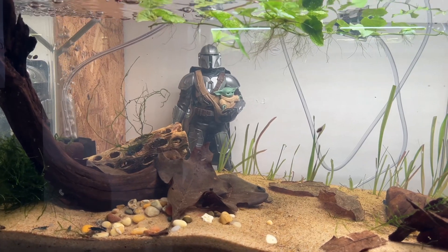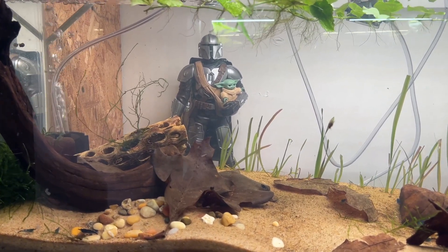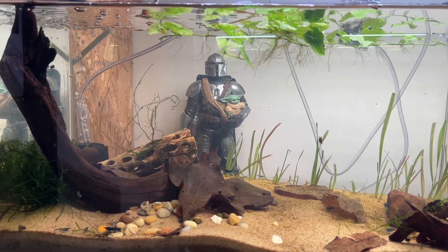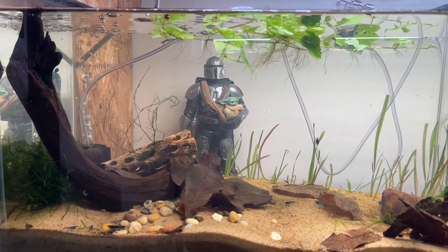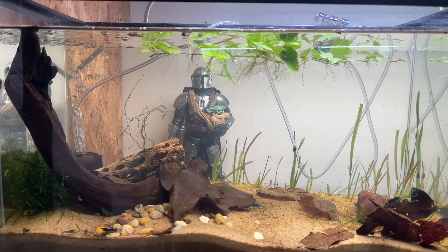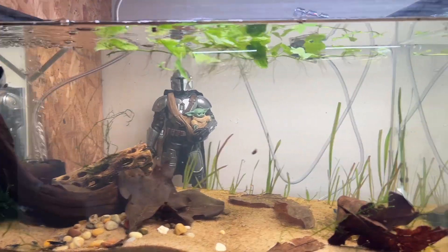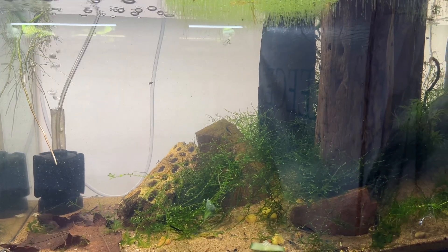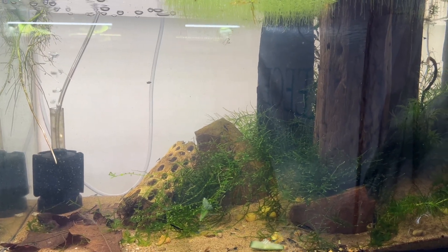This is the first tank that I bought but the last tank that I set up. It has blue shrimp in it and it's the least decorated, but I still love it and the shrimp really love it. It just has plain sand substrate, and this one has driftwood — a long piece that I cut up into pieces.